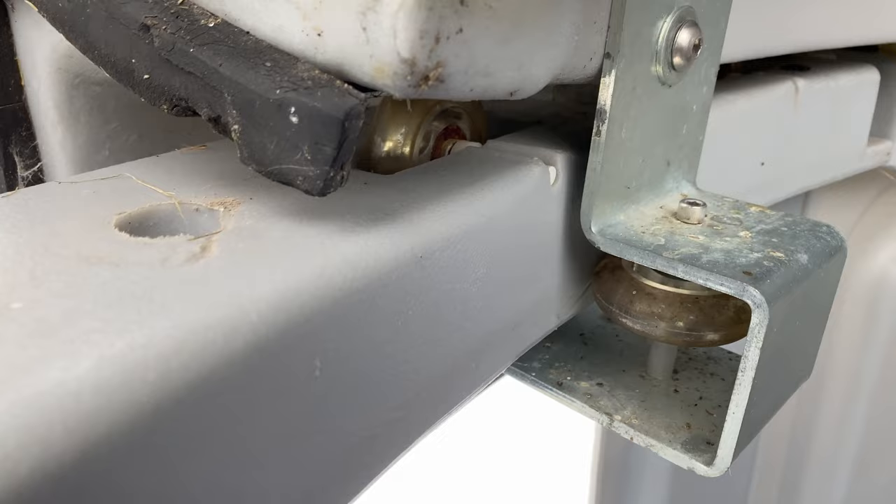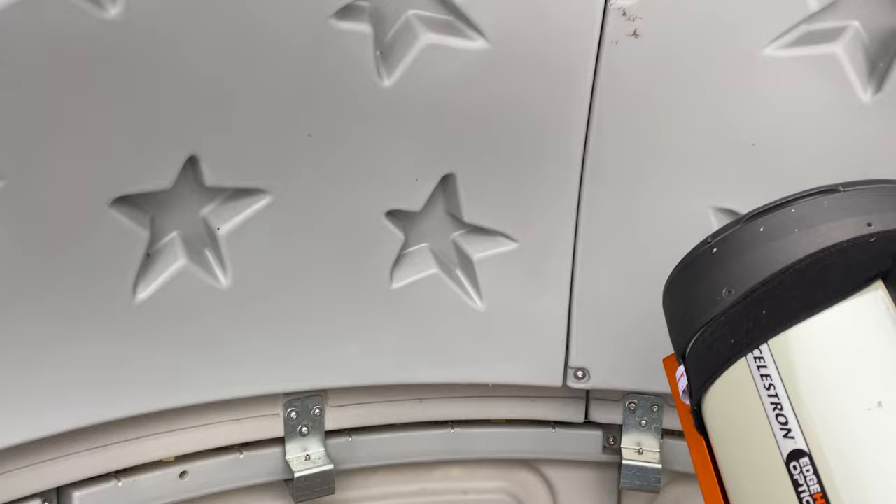The Skyshed Pod is held together by these rollers - this rolling system. As you can see, it works pretty well. The dome is actually in four pieces, quadrants that you basically attach together.